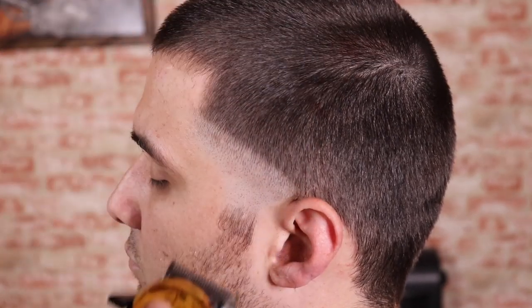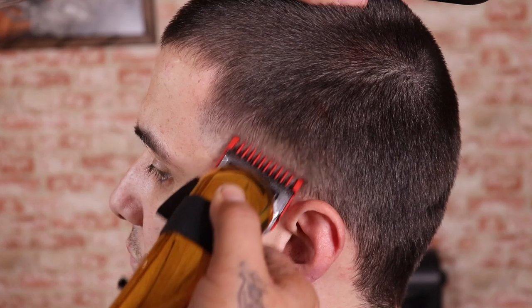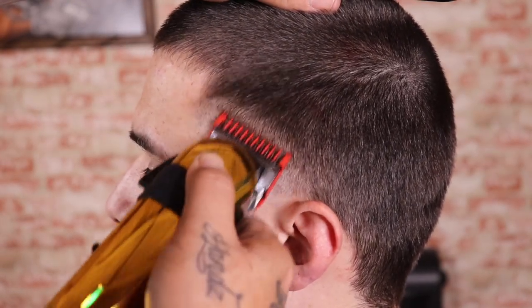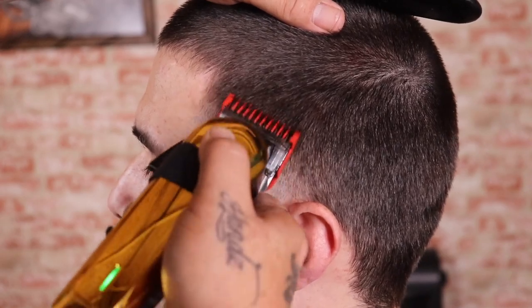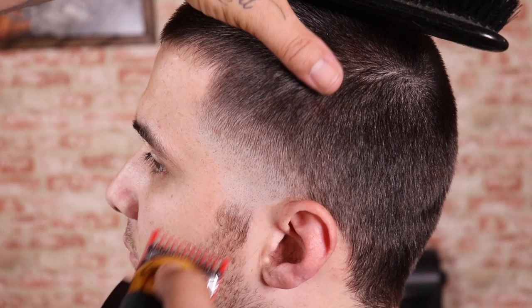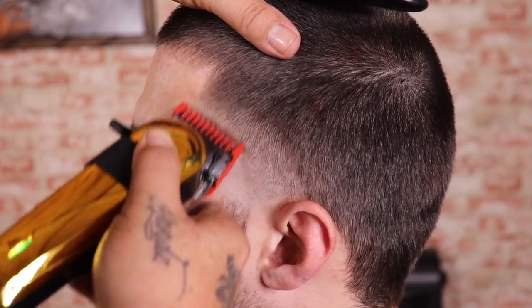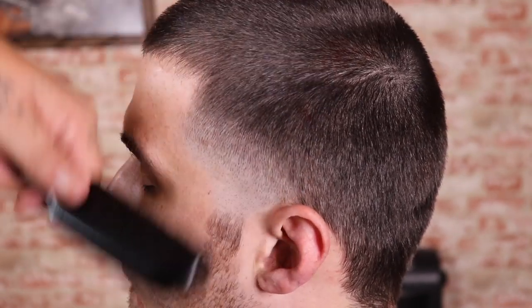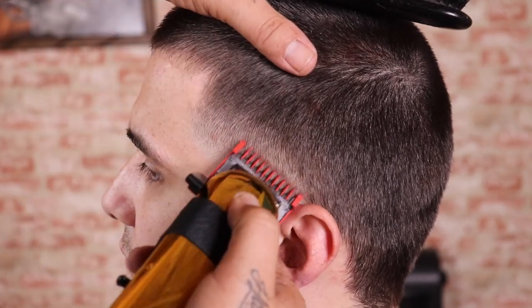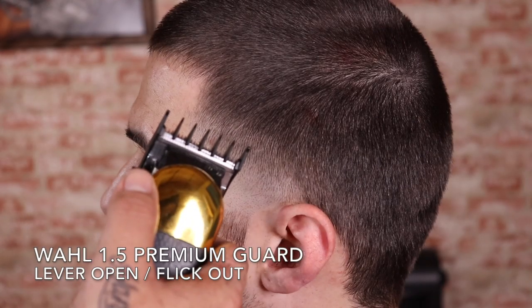Now that I have that blended out, I'm gonna come in with my Wahl number one color guard with the lever fully open and begin to set and create my next guideline, giving myself the same amount of space as I gave myself with the previous guide — that way I keep everything consistent with this blend. Now that my guideline was created with the lever fully open, I'm gonna close my lever and begin to blend from the bottom of this guide right back up towards the top, going right underneath where I just left off with the one fully open.